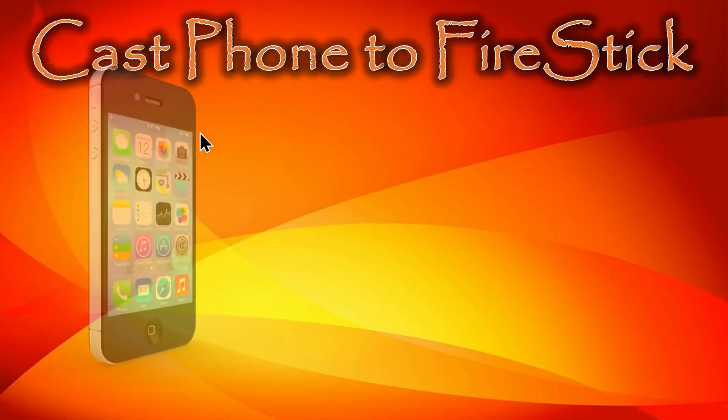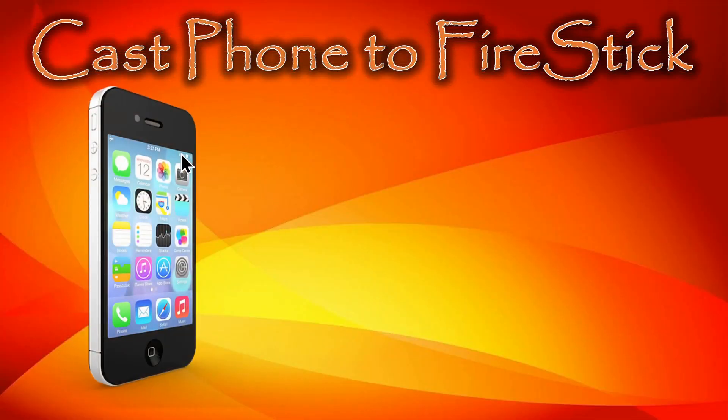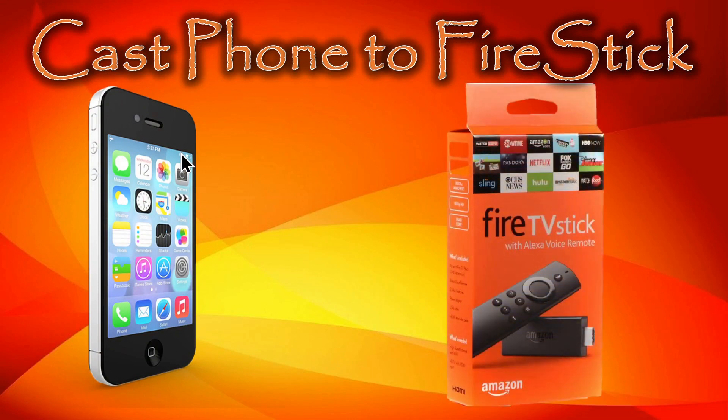That concludes our video demonstration of how to cast your Android phone to the Fire Stick. If you have any questions or comments, please post them below. Hope you'll consider subscribing, and have a great and wonderful day.